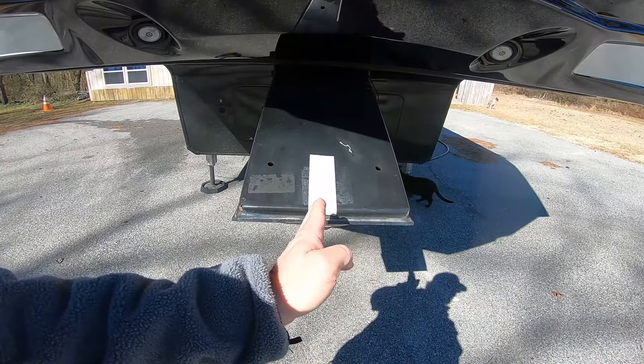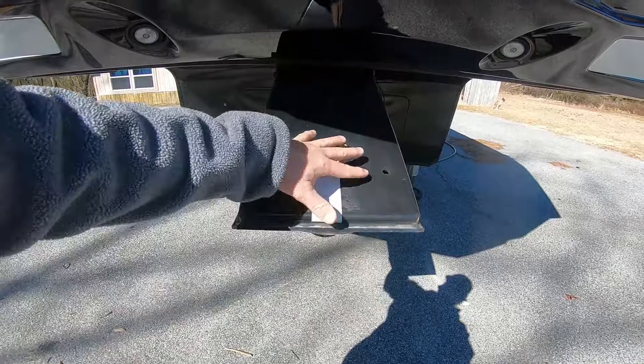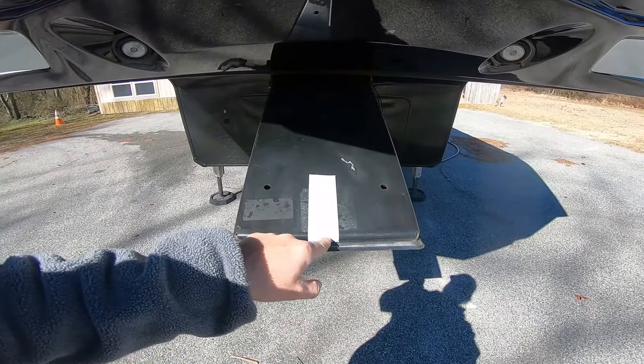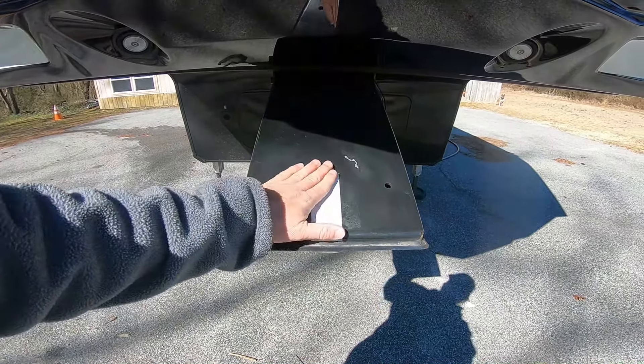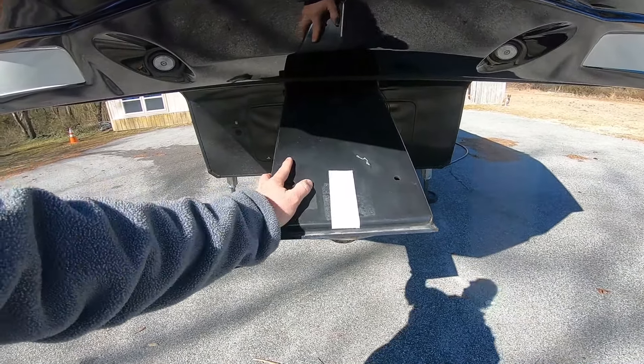That line in my rearview camera display on the truck lines right up with this. It's easy to see because you have all this black here. This will help you line up to your fifth wheel hitch, or your gooseneck, or whatever you may be doing in your pickup truck. That's my pro tip — put a little piece of tape right here so you can line yourself up nice and center.